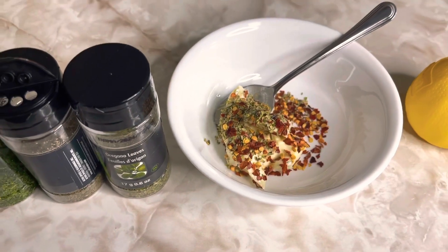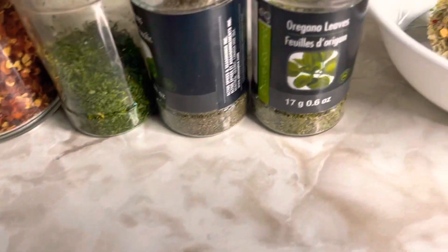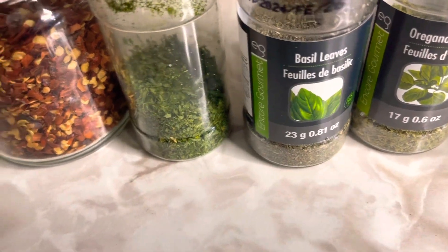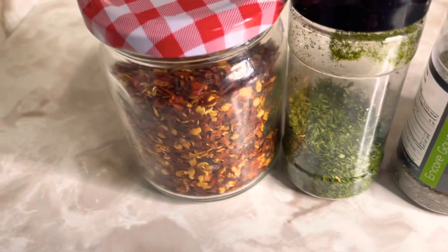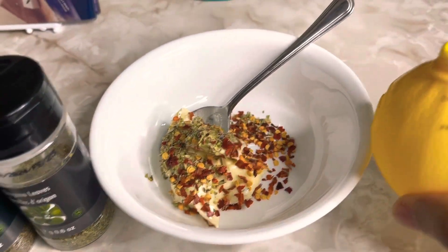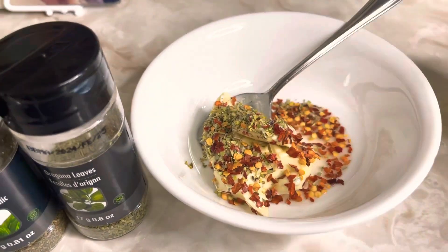While our lobsters are frying, we're going to go ahead and prepare our garlic butter paste. Here I have some herbs that I will be using — I have oregano, basil, parsley, pepper flakes, and butter, also some lemon juice. We're just going to combine all of these ingredients together to make our garlic butter paste.